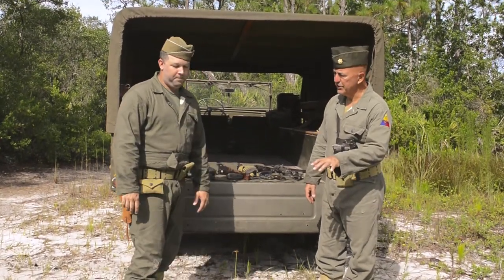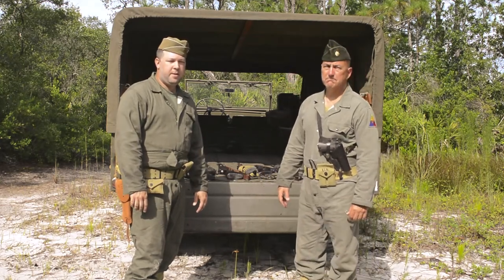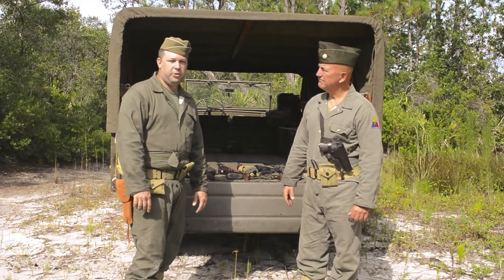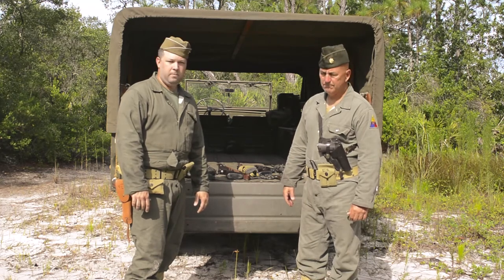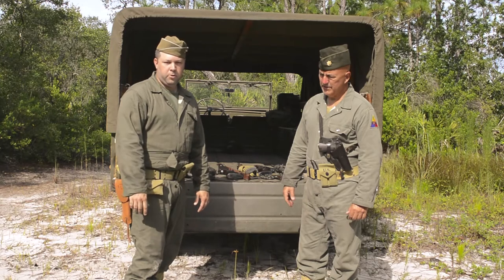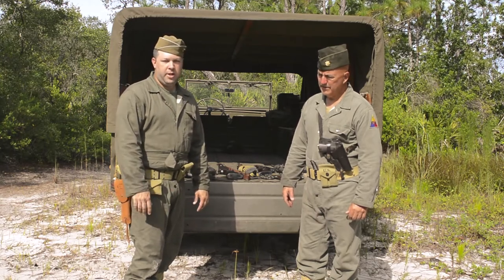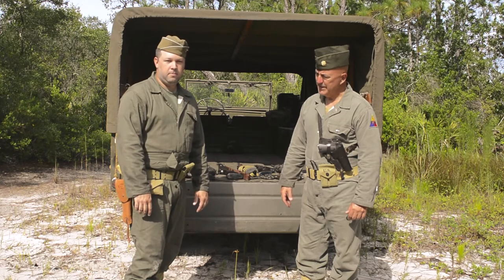Who developed this weapon? This weapon was developed by John Moses Browning and it was adopted into service as a water-cooled machine gun in 1919. Then in about 1921, they came out with the air-cooled version, which is what you see here — just very relatively unchanged since 1921. Fantastic weapon.